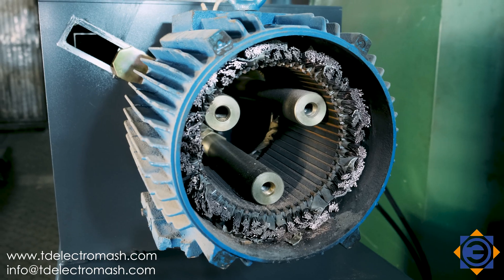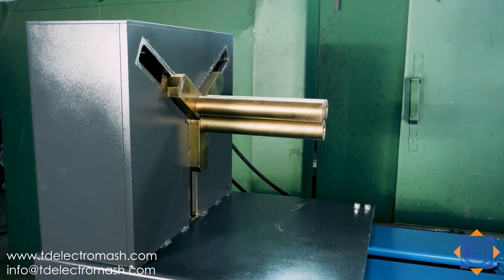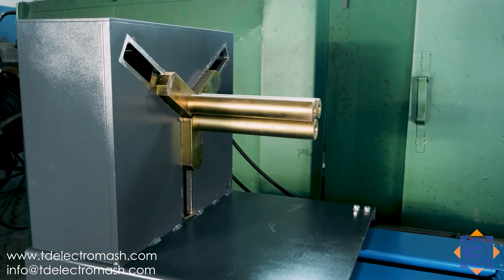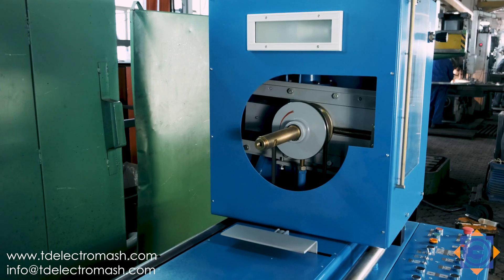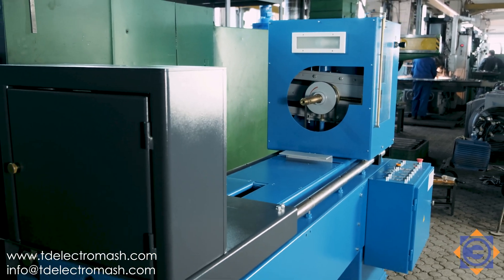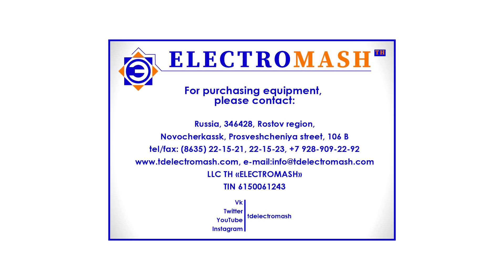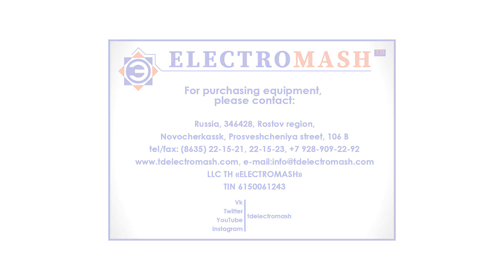LLC Trading House Electromash will consider your terms of reference for the manufacture of machine tools and other electrical repair equipment with different parameters from those proposed on our website www.tdelectromash.com. Taking into consideration various climate environments, including tropical climate. The equipment supplier for mechanization, repair process automation and testing of electric motors — Electromash Trading House. Your reliable choice.